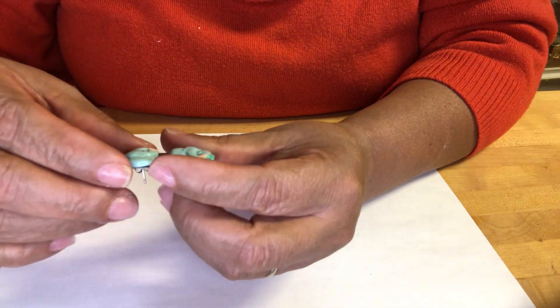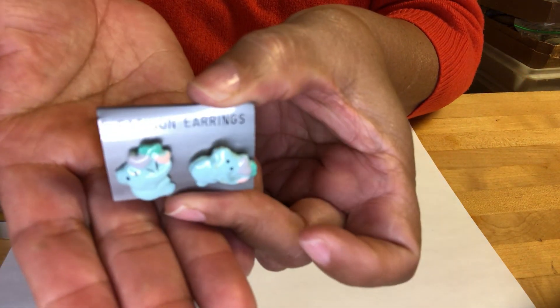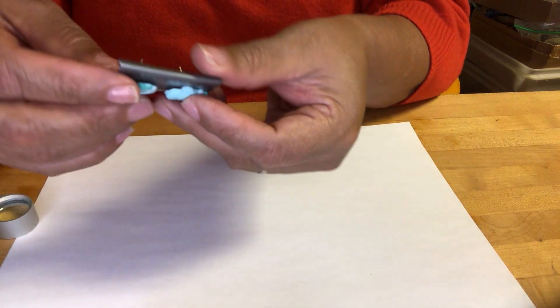Look at these elephants — so cute! Ceramic blue elephants with flowers.